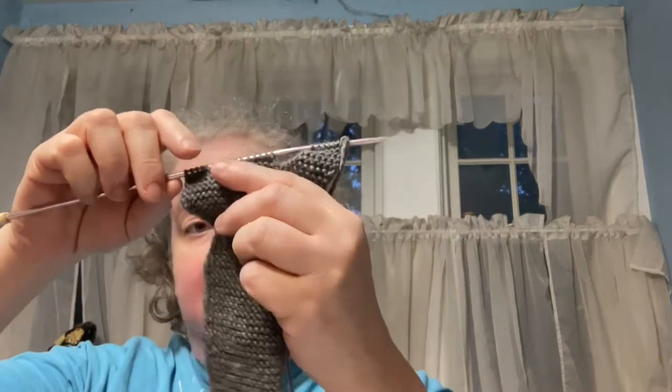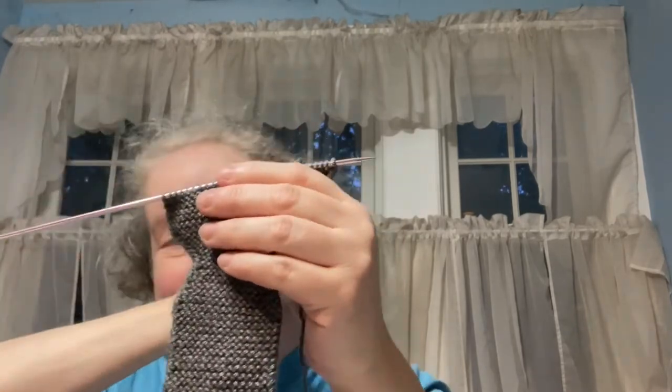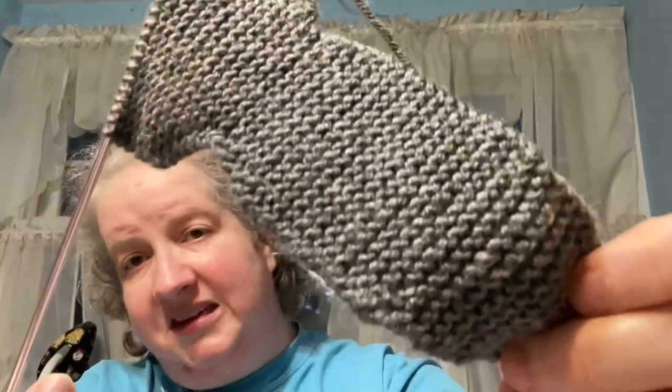I'm making the 6-to-12 size for my pregnant friend. I went to her baby shower and it was awesome. This is the bottom, this is the toe, and this is the top. Hopefully next week I'll have a finished object. This is sport weight, so it's no joke — I'm knitting these on size 3 needles.